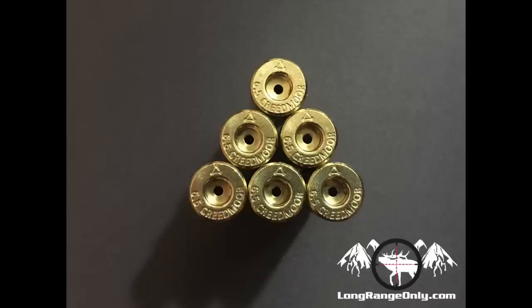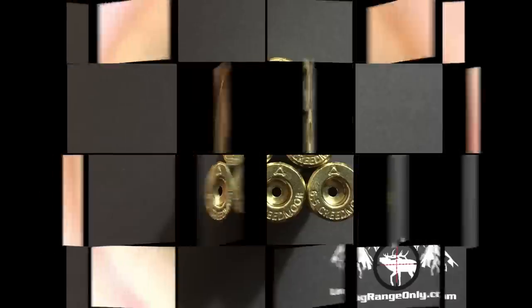I took a desktop microscope out and looked down inside the cases. The flash hole is nice and clean. I actually thought they were deburred, but in talking with ADG, their manufacturing process is just clean enough that it doesn't require a deburring process. Right out of the box, they're ready to roll — you don't need to waste any time cleaning up your flash holes.